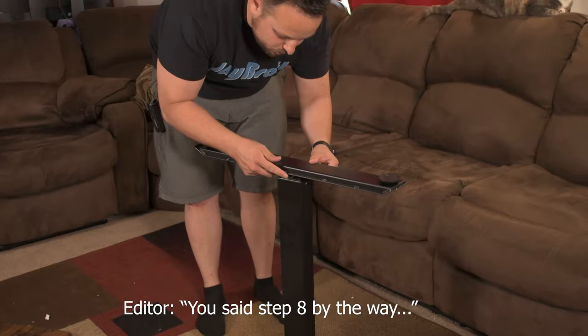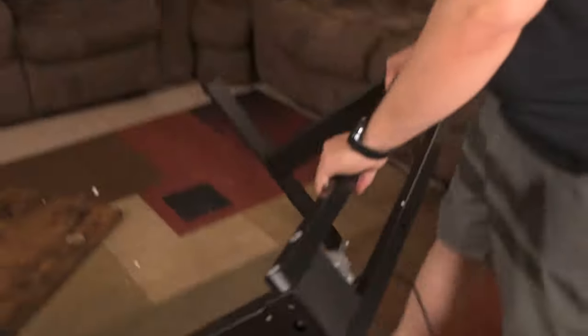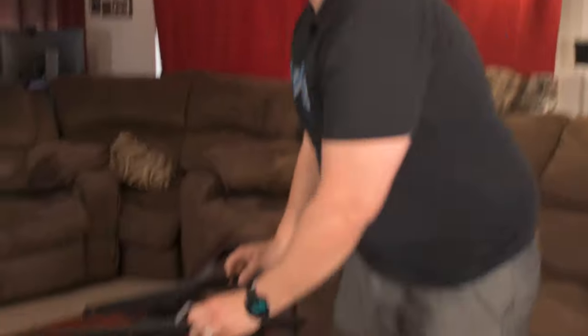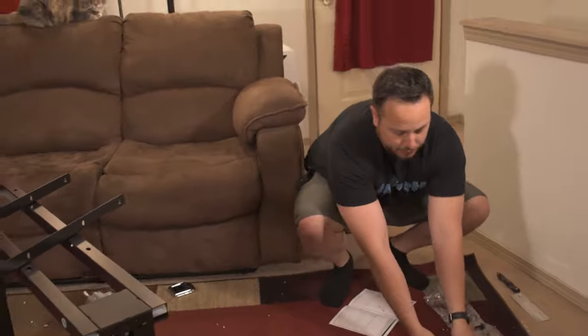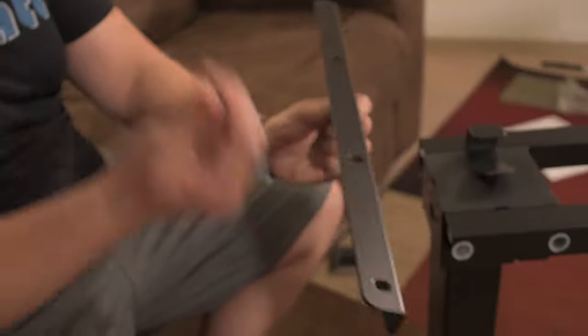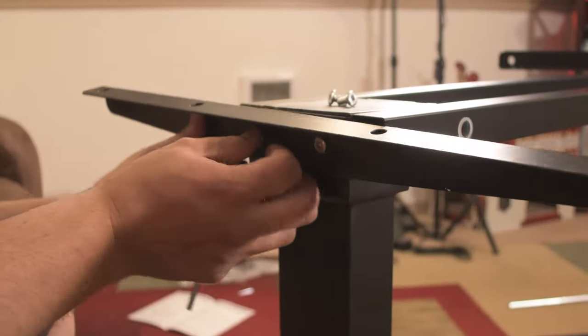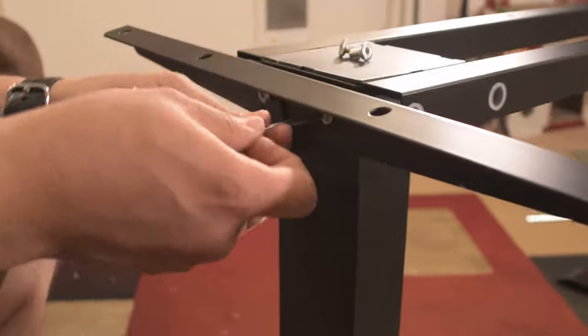We're going to take this part that we made, tip this up, and then use eight of these black screws to attach these to it. Step six: we're going to flip this whole thing over. We're going to need both of these pieces, four more of these little screws, and then our two hooks. On either side, you're going to take these, put your four upward holes facing this way, hook these on, remembering to attach your hook to one of them while you're at it. Once you have both of those screws seated, just tighten that down.